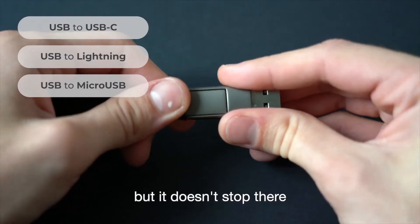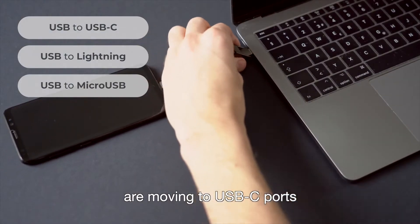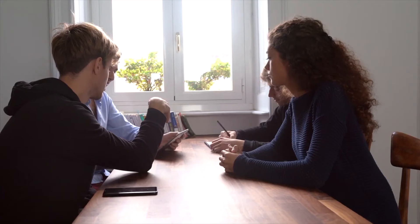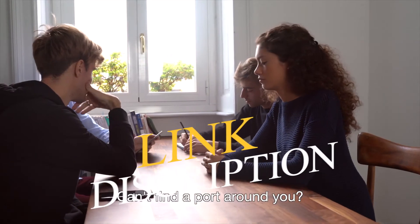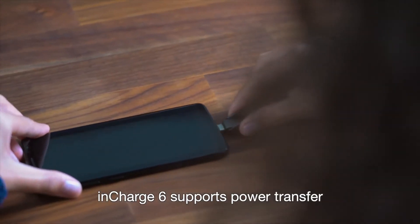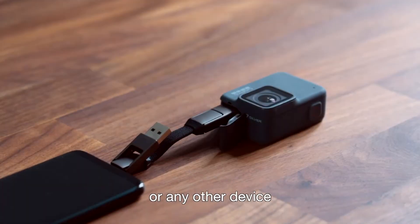But it doesn't stop there. Since many laptops and power banks are moving to USB-C ports, InCharge 6 features USB-C as input as well. Can't find a port around you? Just steal your friend's phone. InCharge 6 supports power transfer from one phone to another, to wireless earbuds, or any other device.